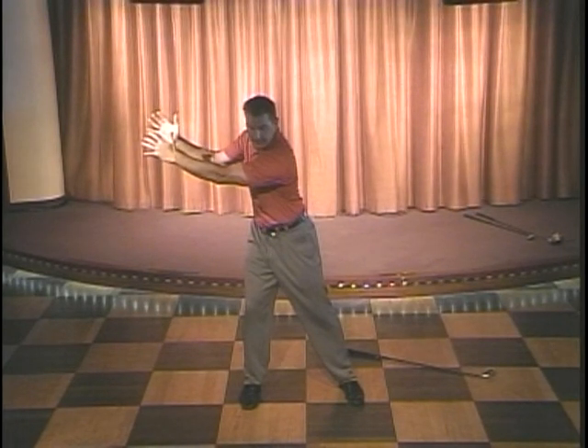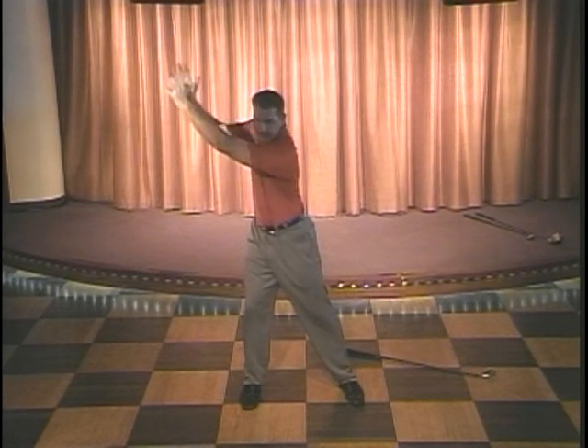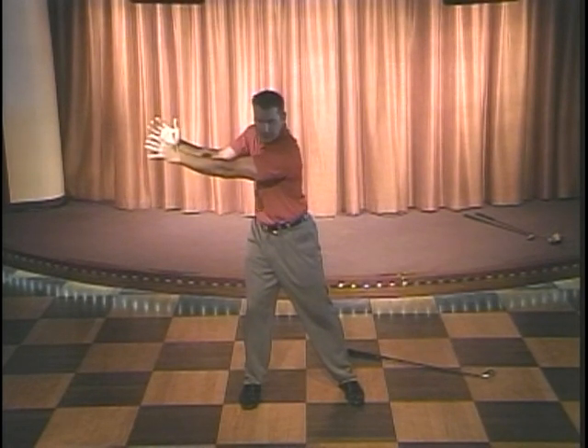I'm fully loaded right here. You can hit a golf ball 300-plus yards from just that position. If I lift my arms independently — did that do any good? No. So then how would I start the golf swing down?